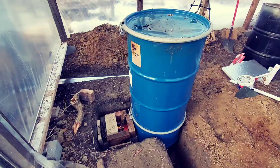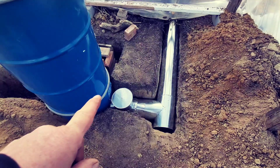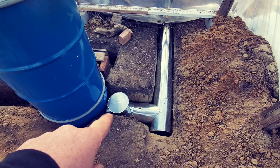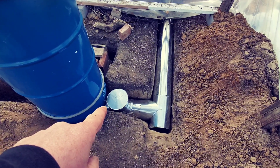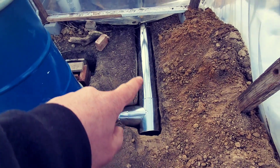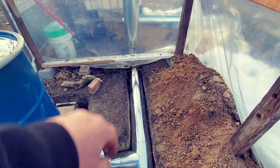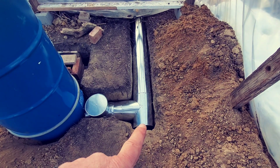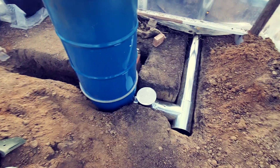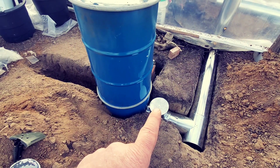Let's go around to the other side. Okay, over here we've got a T and a clean-out, so you can take the cap off, get down there, and clean it all out. This T here is just a bypass — goes right out to the outside there.